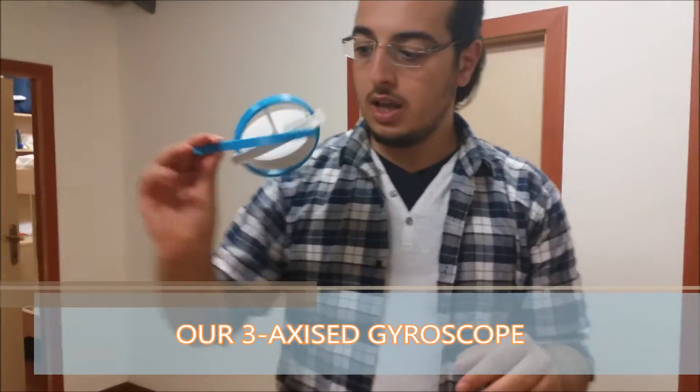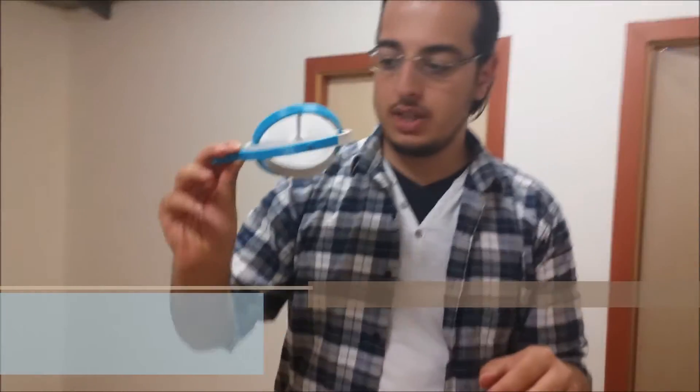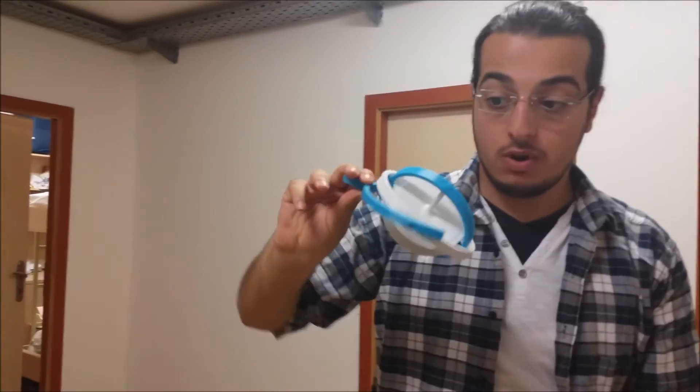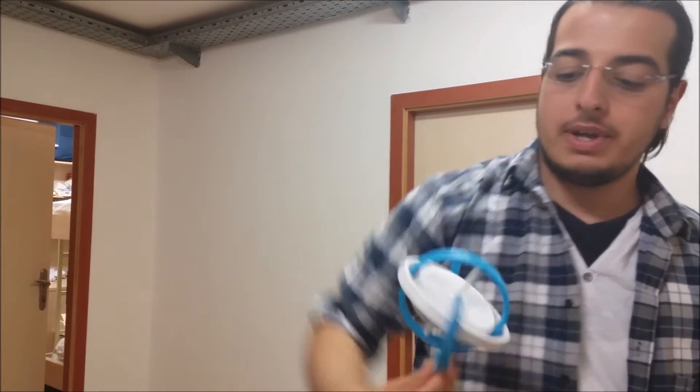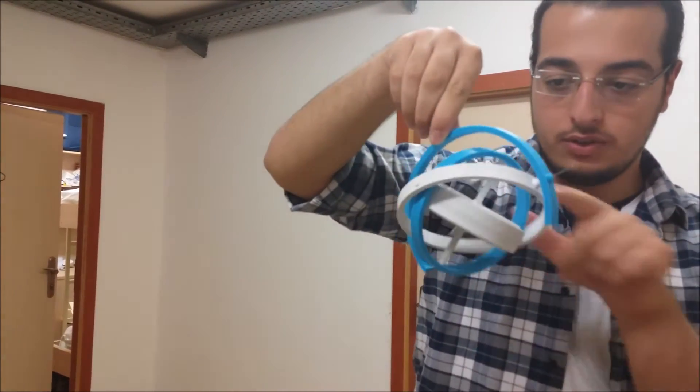Let's give it a look. This is the gyroscope we created. As you can see, it always stays in the same direction we set it initially. Whatever I do, it always remains in the same direction.